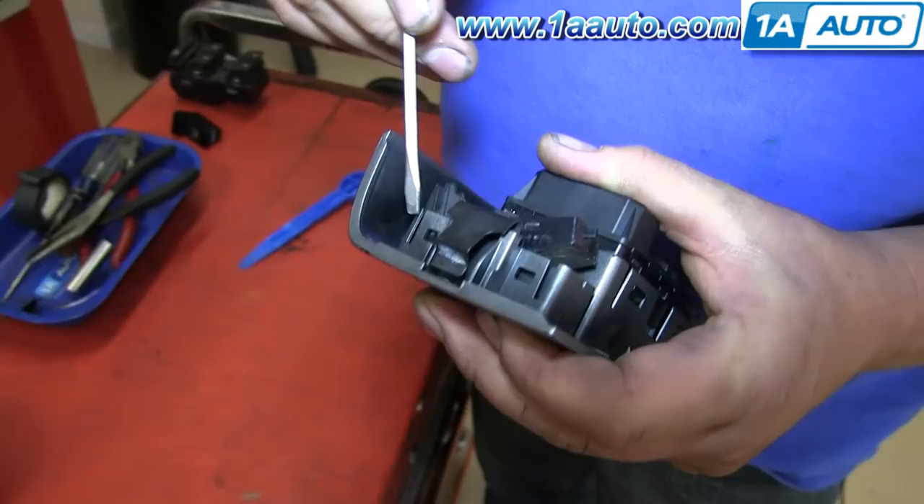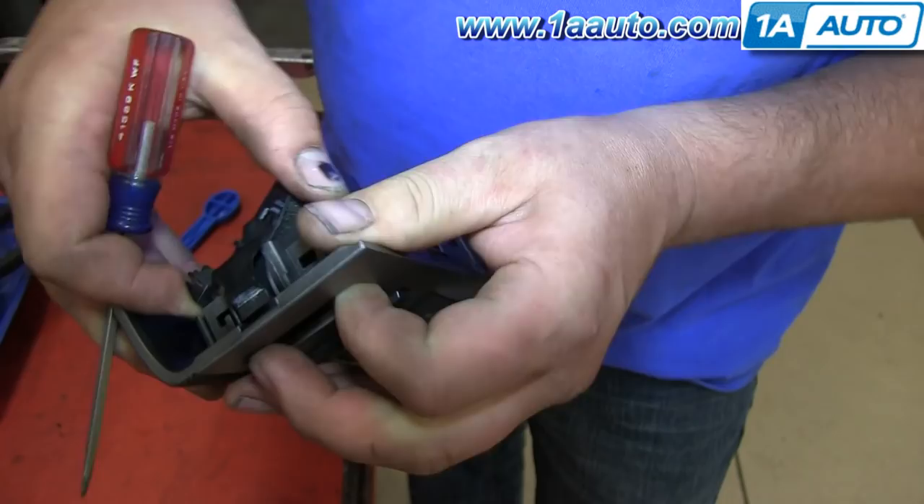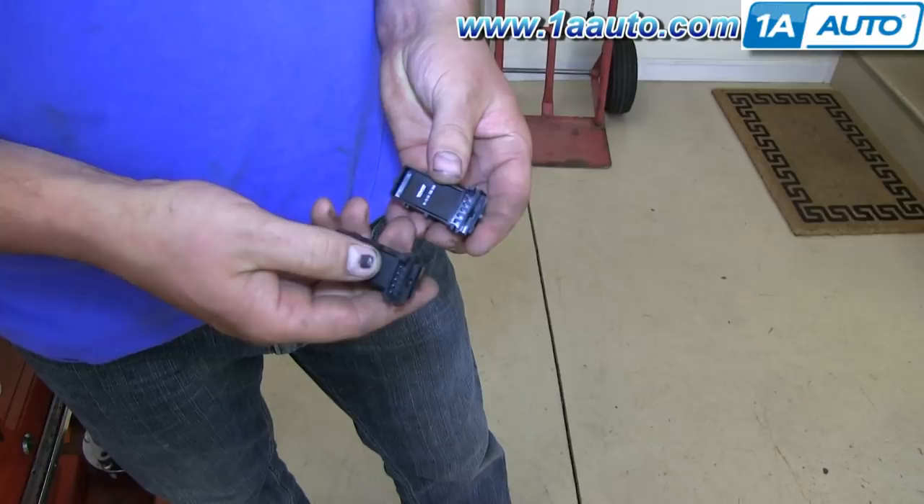You can see the old one on the bottom and the new one on the top from 1A Auto. They're exactly the same and will fit the same. Take the new door lock switch and just push it into place on the switch panel.